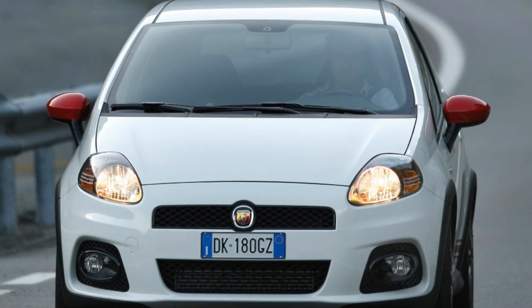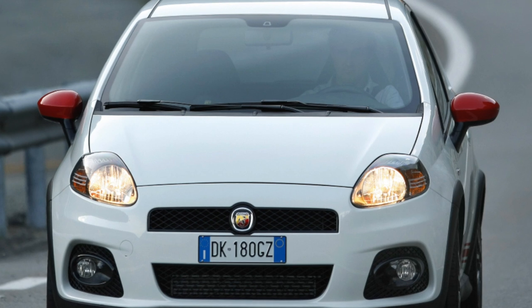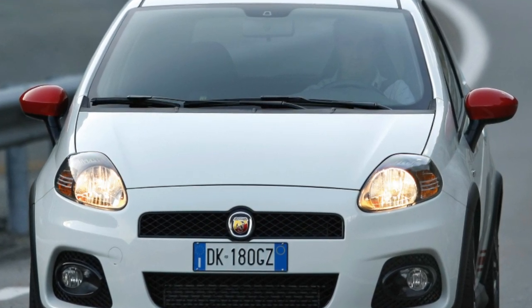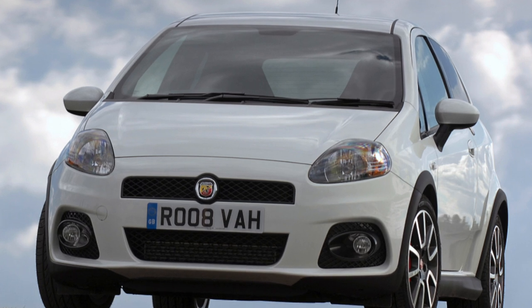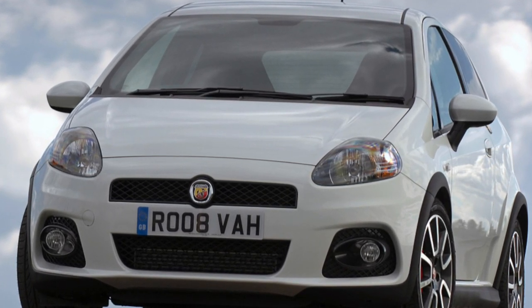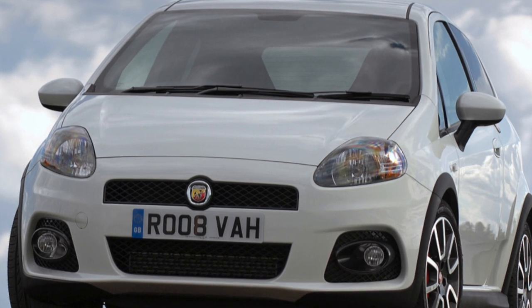But what happens to the Grande Punto in our climate and when exploited by our hot guys and girls, of course? The story today will be about the very first generation of cars in this body. We will start with the body itself, and in the second part of the review we will move on to engines and transmissions.